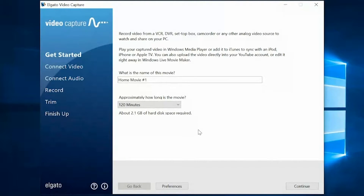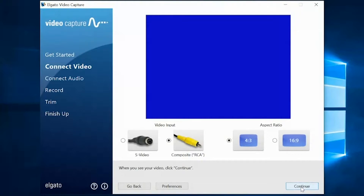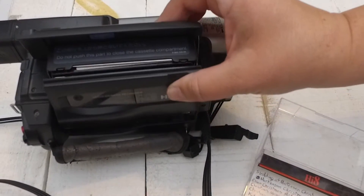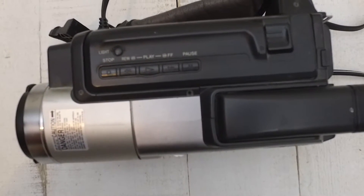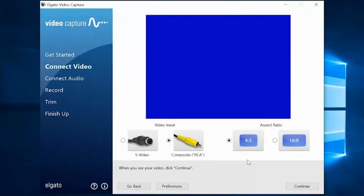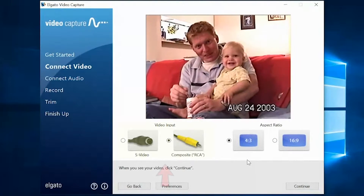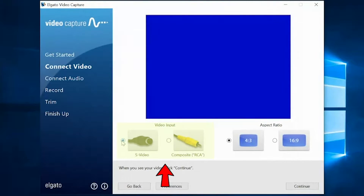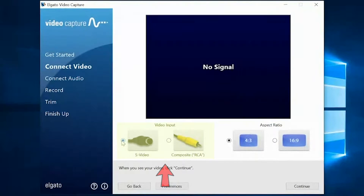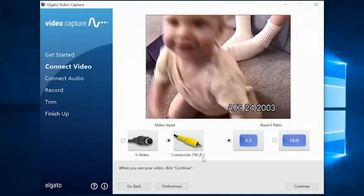There's another reason for this number, and we'll talk about that a little later. Once we get to this screen, we'll want to put our tape in the machine and push play. We want to do this so that we can check our video and our audio. Once it starts playing, you'll see that we do have a signal. Right now we're using the RCA — there's an S-Video option, but the Elgato uses the RCA, so that's what we'll use.